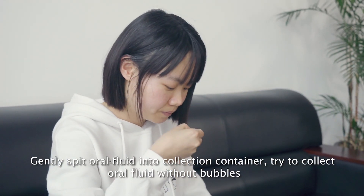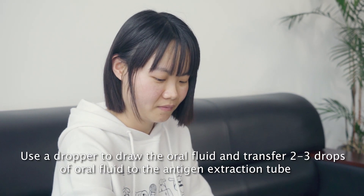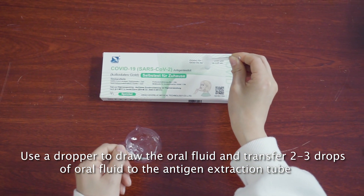Gently spit oral fluid into the collection container. Try to collect oral fluid without bubbles. Use a dropper to draw the oral fluid and transfer 2 to 3 drops of oral fluid to the antigen extraction tube.